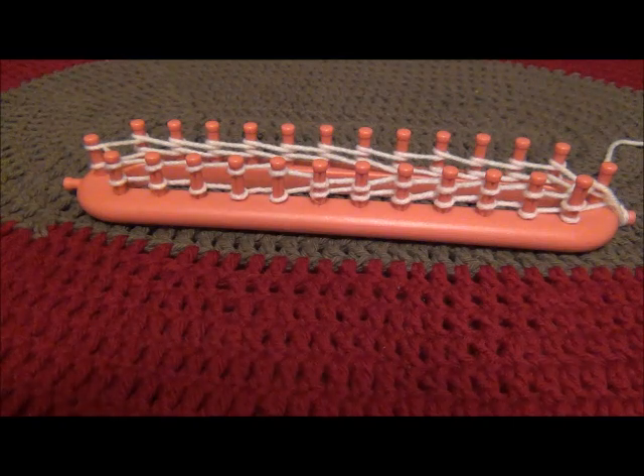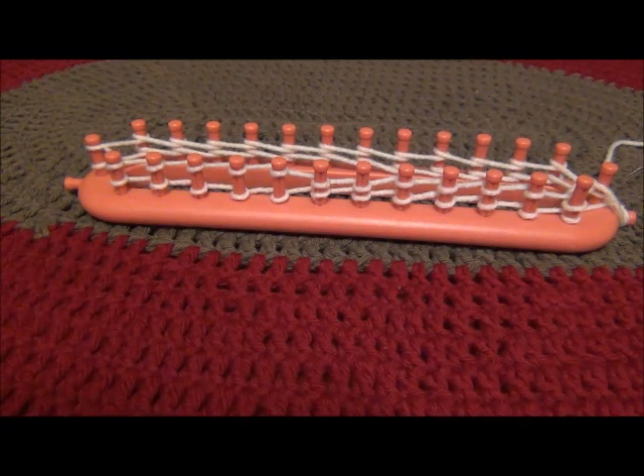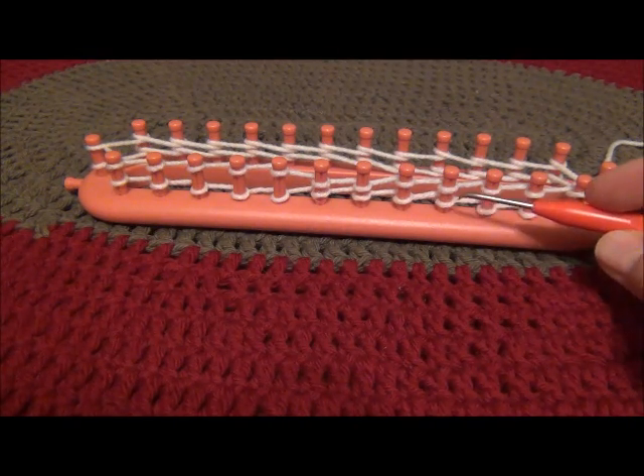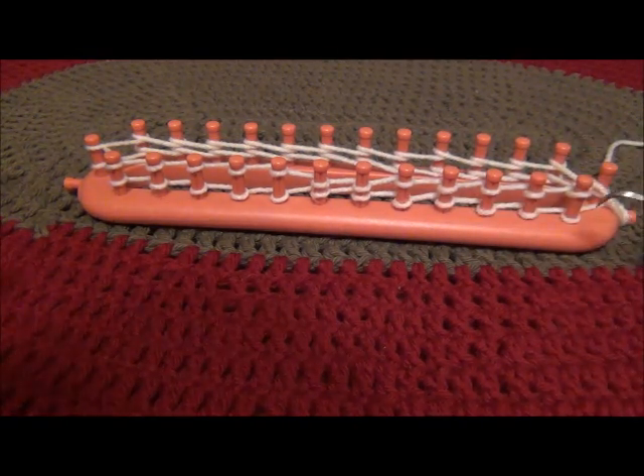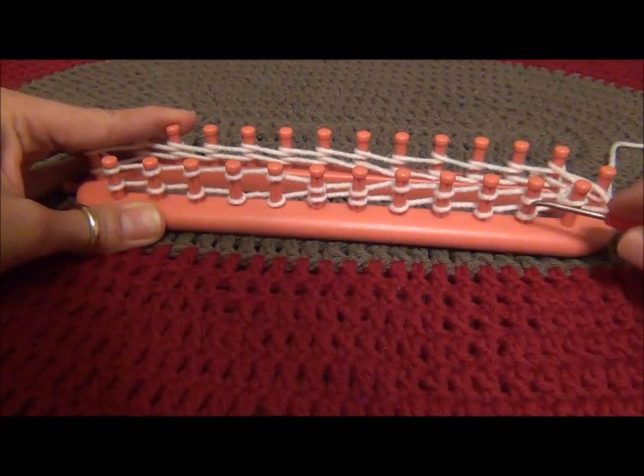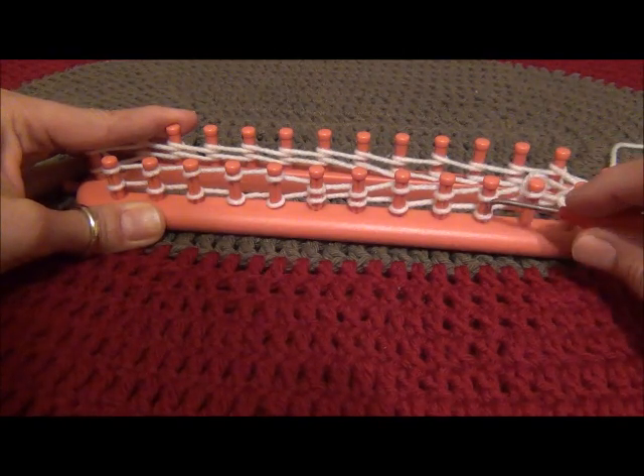Now, as you can see, I have returned to where I started wrapping, and at this point each peg has been wrapped twice. So now what I'm going to do is go ahead and knit off by bringing each of the bottom loops up and over the top loop that's on the peg.